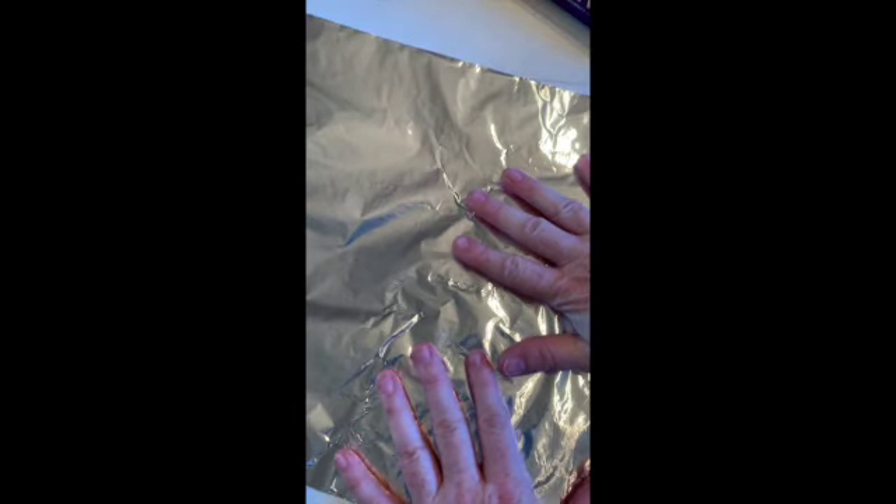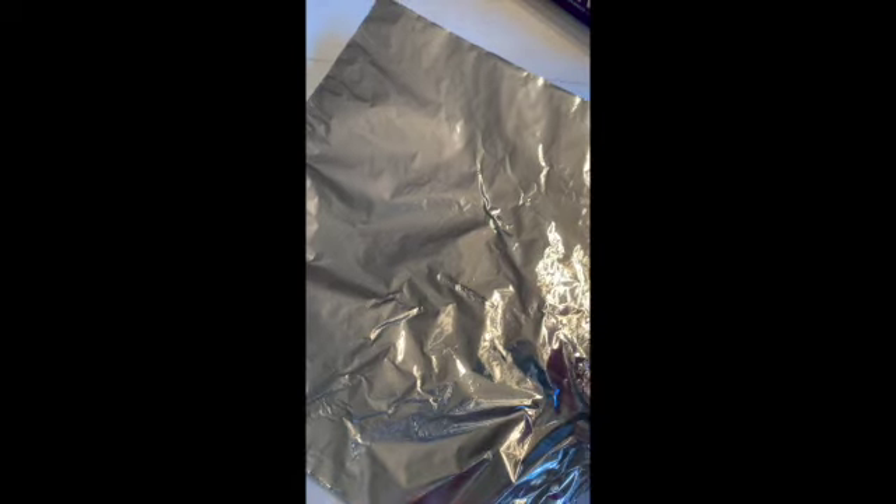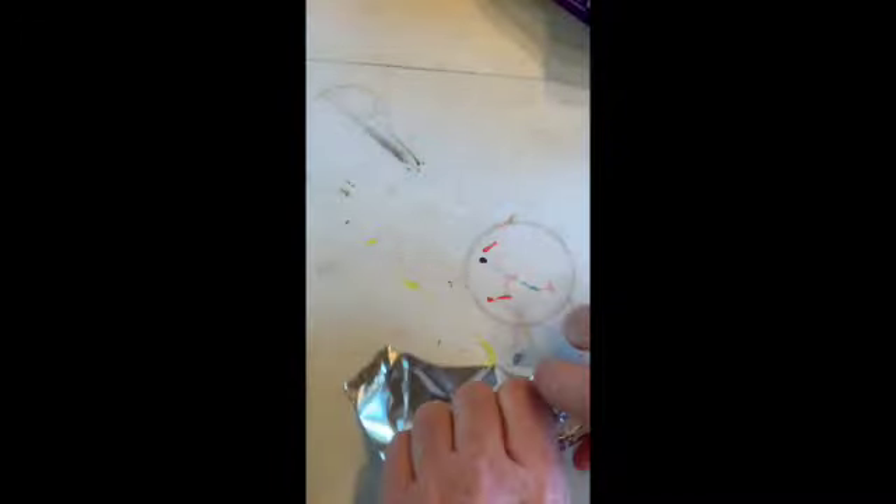The cool thing about aluminum foil is it's not an art material necessarily, so we're changing its use and making it an art material. The other thing is that you can move it once you shape it — so once you get your figure kind of put together, you can move it into a pose. I'm going to start with the legs. I'm going to rip it — it's also easy to rip, you do not need scissors for this. I'm going to start rolling it up into a cylinder shape and just start playing with it.